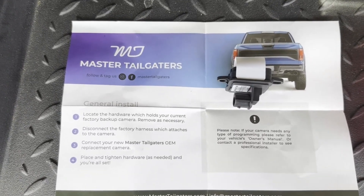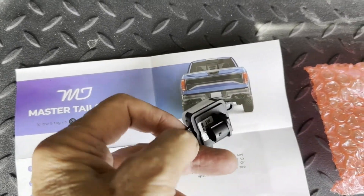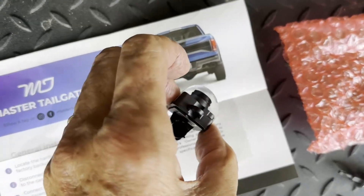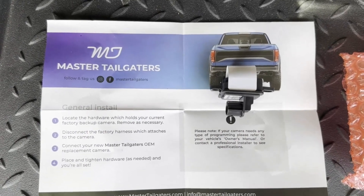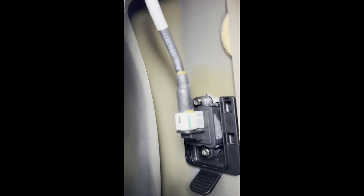It's not a Jeep, Chrysler, or Mopar part, but the reviews say it works just as well, so hopefully we won't get many troubles down the road. And there you have it — the cable snaps right back on.